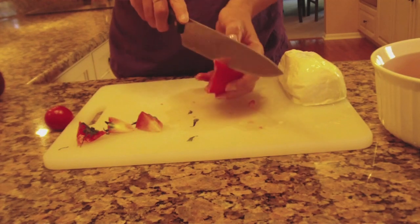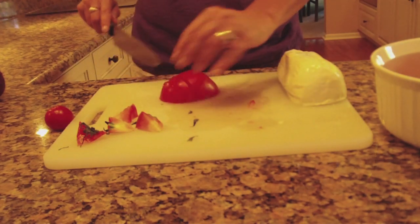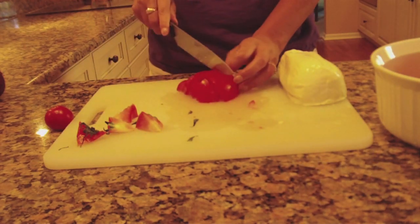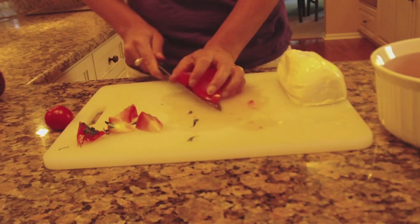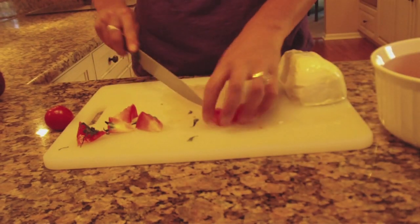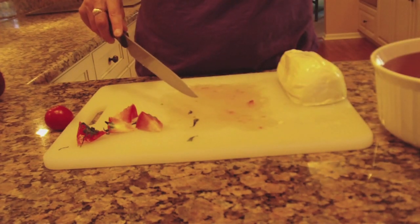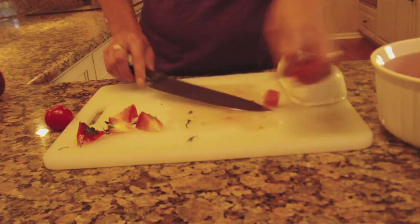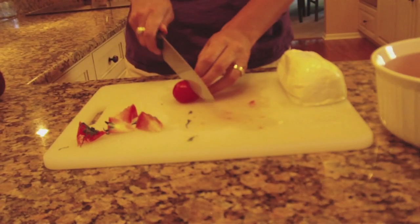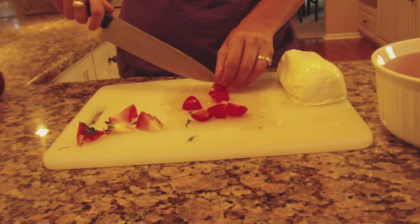These are good sized tomatoes — I may only use two. This is a great dish to serve to guests. It's healthy, it's fresh, a great summer salad, great fall salad. We're in the Chicagoland area, so we don't have a whole lot of summer left being that it's the middle of September, but we'll still have a couple of good warm days left. I'm going to cut the little one up to throw it in — make sure I get that end out.